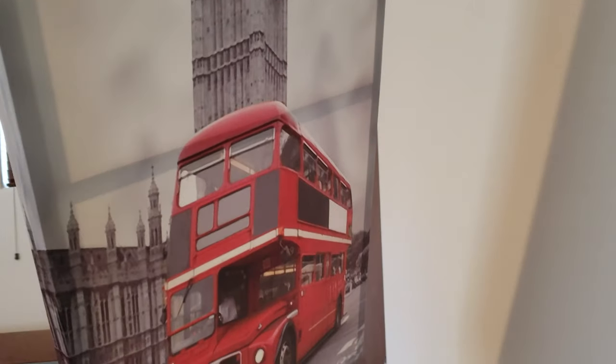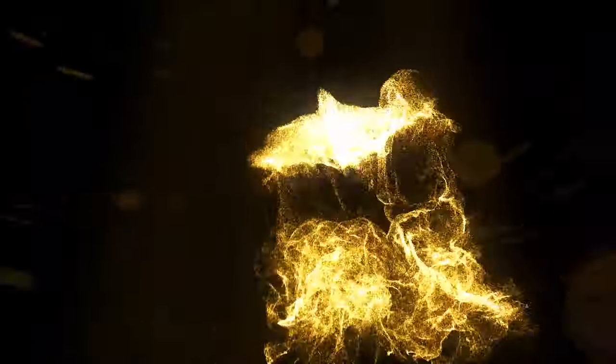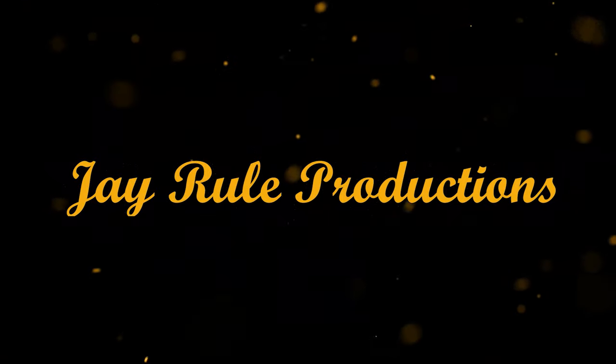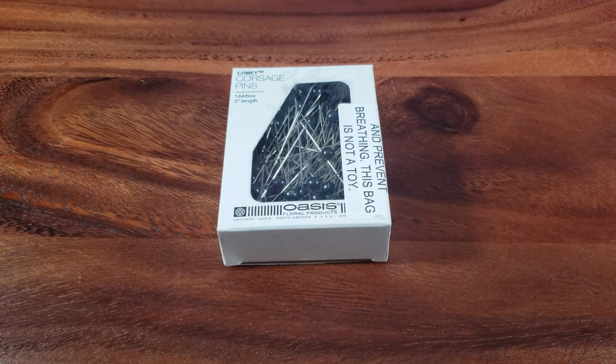Oh my goodness, she's gonna be so mad. Look at these ugly holes I made while I was trying to hang this picture. Wow, those are some unsightly holes. No kidding. If you are like me and you don't want — especially if you are renting from a place such as an apartment — you don't want to leave any unsightly holes.